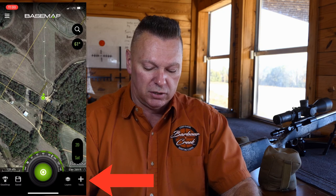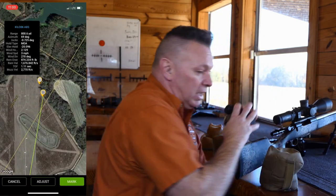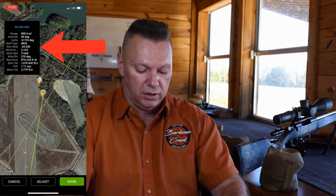BaseMap is another downloadable program — a mapping software — that connects to this rangefinder. It requires a subscription, around $29 a year. Open BaseMap, hit the plus sign, and select 'add remote marker.' When you fire the rangefinder at an animal, it drops a GPS waypoint at that animal's location, recording the distance, dial-ups, and all your firing solution data. If the animal falls somewhere you can't see across a canyon or river, BaseMap will walk you right to it like a GPS. It's a great tool by Sig and BaseMap.